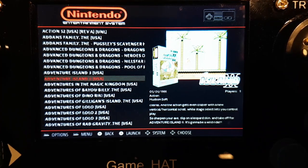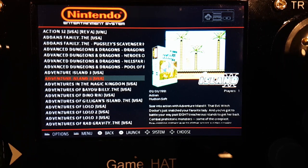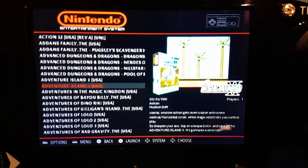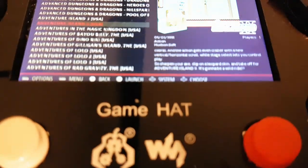What I'm going to do is run the demo on Adventure Island 2 for the Nintendo Entertainment System on all of the screens, and while doing that I'll rotate the screen around so you can check the viewing angles.